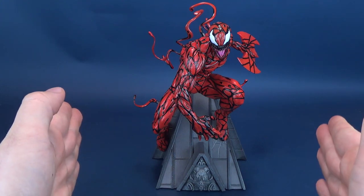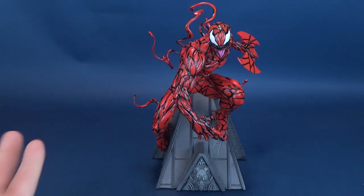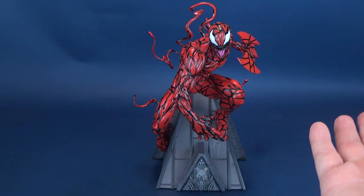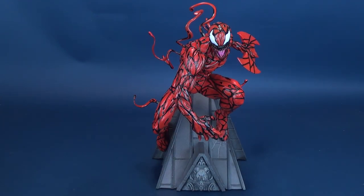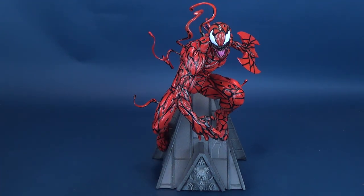He's got some considerable size going for him and is comprised of resin. Two things go hand in hand when you pick up a resin piece: you get a considerably heavier statue than some of the other Gallery statues made of PVC plastic. On the other hand, one problem with resin is the potential for breakage on some of the smaller, thinner components. One good thing is the tendrils on the statue are things you can add after the fact, and they appear to be made of metal, so that's one thing you don't have to worry about breaking.